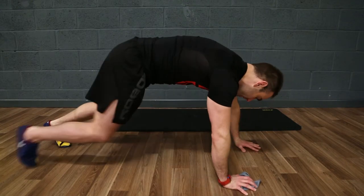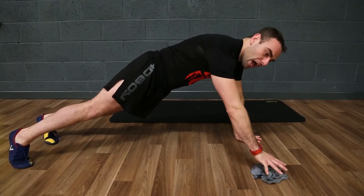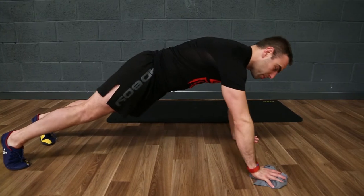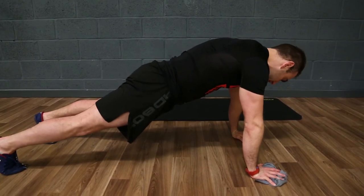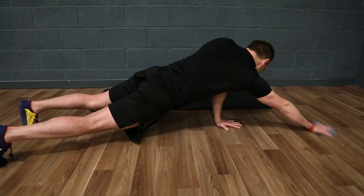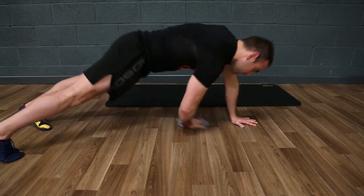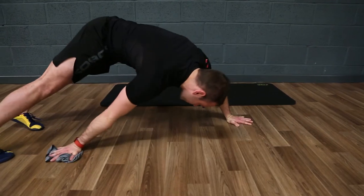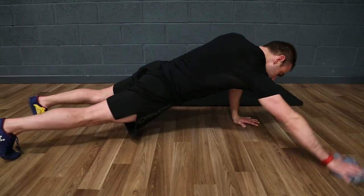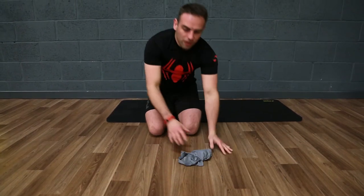I set myself up in my regular plank or press-up position and now with the cloth or towel on one hand I'm going to test the limits of the range of movement on the plank. All I need to do is trace and reach as far out, far across, and as far back as I can. There's no specific necessary pattern to this, but it helps me challenge the range of movement in that plank and allows me to get more interaction and also more stimulus to what is a really good fundamental exercise.